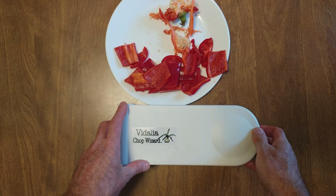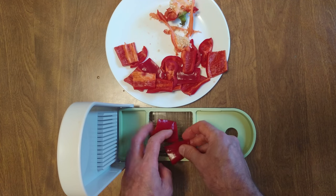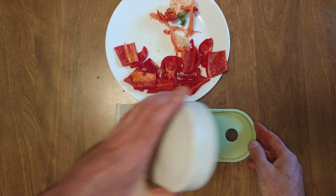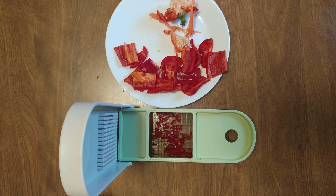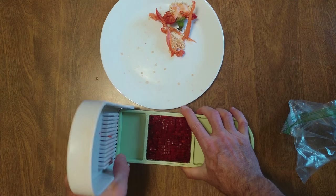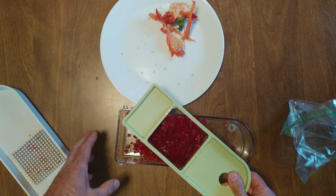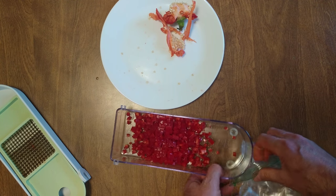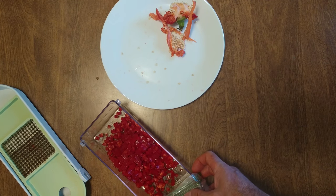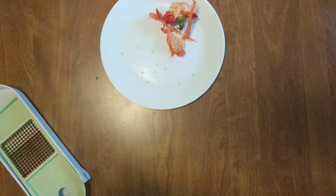I just cut up a red pepper for my Vidalia Chop Wizard — perfect little squares. Pause for the cause and we're finishing it up. Pull off the top, pull off the cutting screen, little tap, little zip lock. We're going to use these and whatever we don't use we're going to freeze. That is the easiest way to rock and roll.